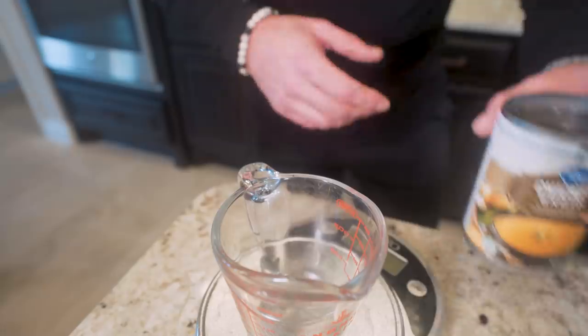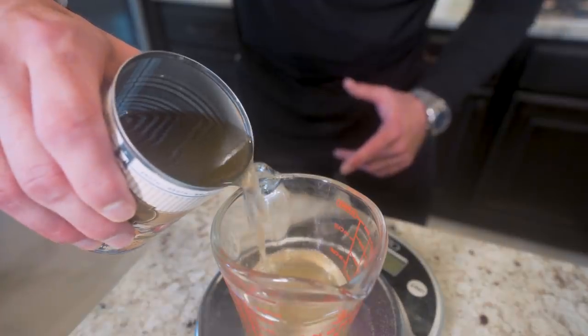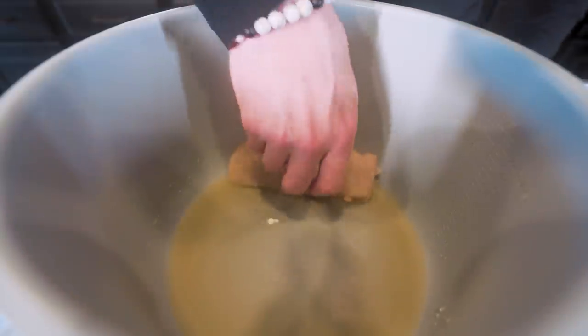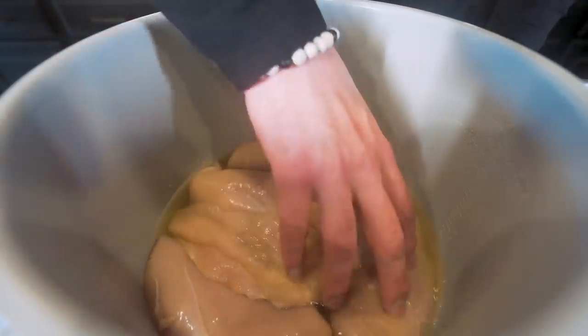Now that the chicken is trimmed and weighed out, I'm going to go ahead and measure 224 grams, or about a cup of chicken broth, in a measuring cup. Now I'm just going to pour that into my Instant Pot, then lay the chicken breasts on the bottom of the pan right in that broth. If you measured them out perfectly, it should be a snug fit.